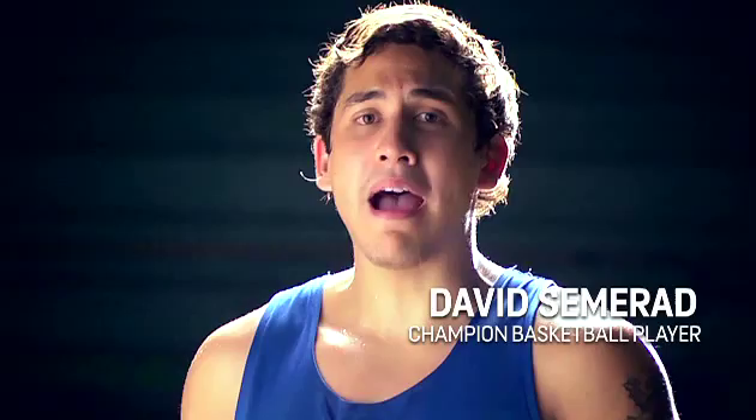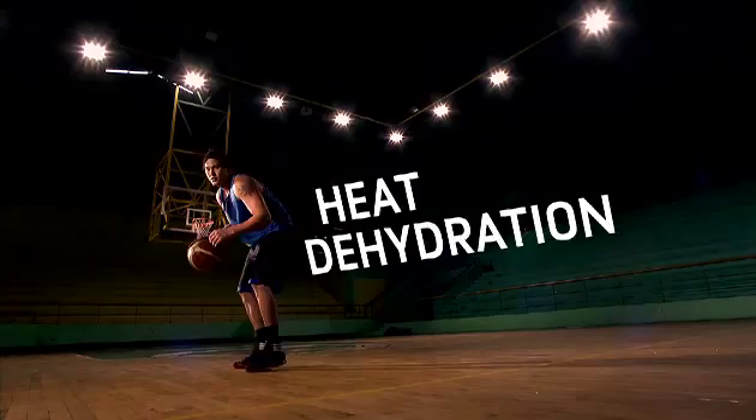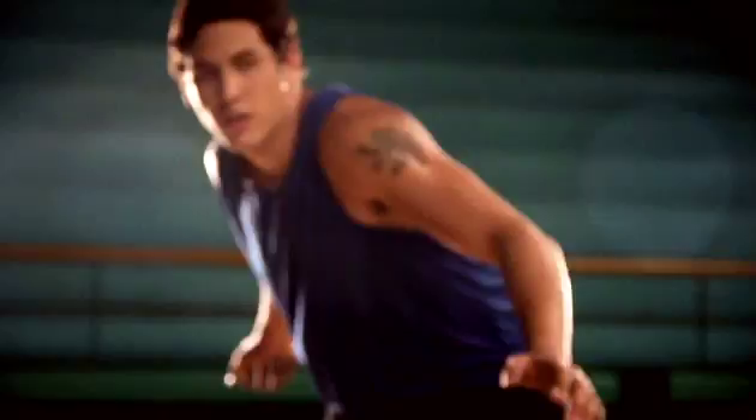Hi, I'm David and this is Powerade Power Tips, here to help you improve your game. In a game, players are so focused on offense and defense that sometimes they forget about heat and dehydration. For athletes in tropical countries where the weather is hot and humid, this means they sweat more and lose fluids and electrolytes faster.